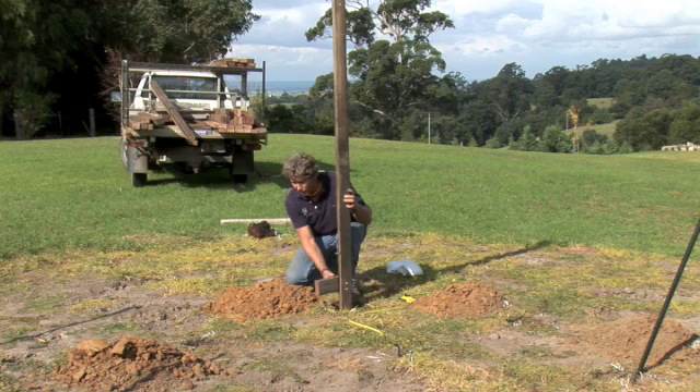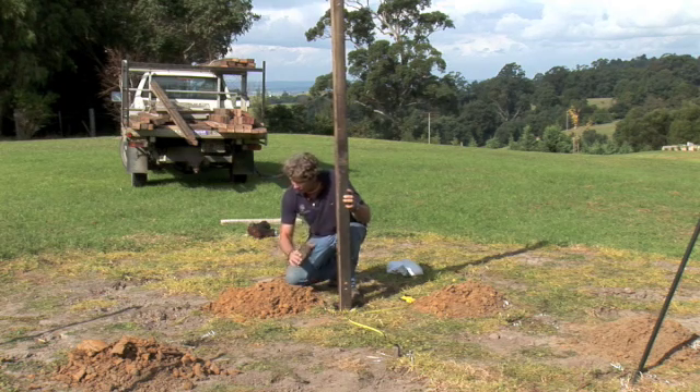That's because Peter and Linda are going to actually add some soil to this, so we want to sit everything up a bit in this case. If you were going into existing soil, then you would probably drop the post a little bit lower.